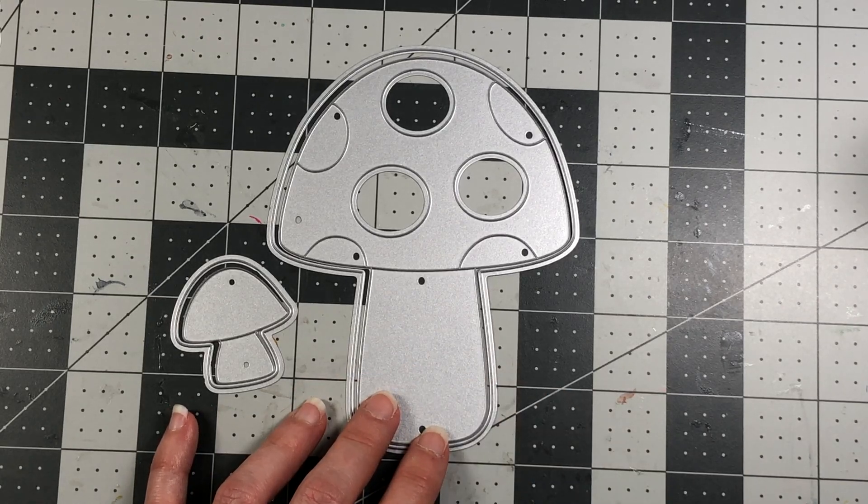Setting those aside, I'll take the layering die. You can use pattern paper, solid color cardstock, or a mix — it's your preference. I'm using a piece of strawberry cardstock and die cutting just the top part of the mushroom so I don't waste cardstock making the stem red. That gives me the background piece as well as all the little circle cutouts.